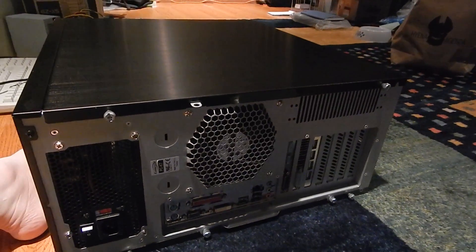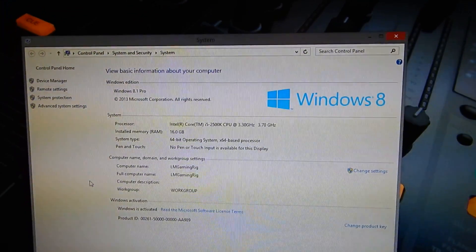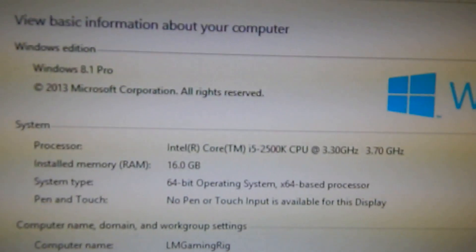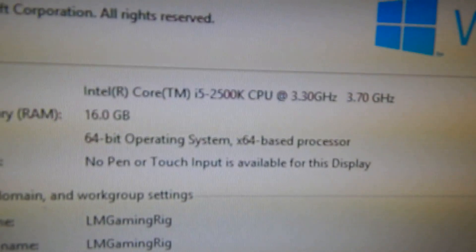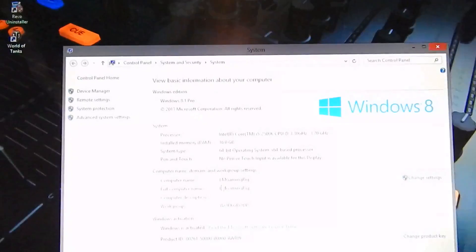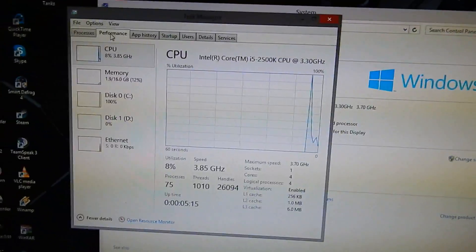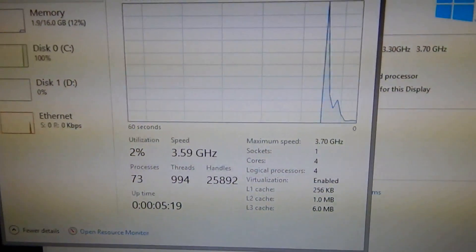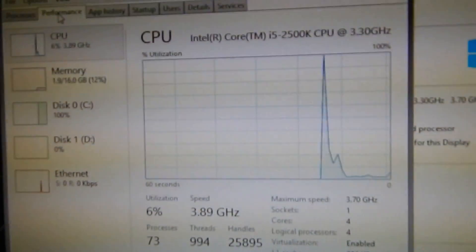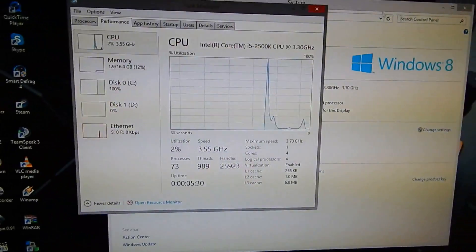The chip was not damaged at all — it works just fine. The operating system picked it up no problem: Windows 8.1 Pro, and as you can see by the date it'll hopefully be Windows 10 by next month. The Core i5 works perfectly — no problems at all. It's got four physical cores, virtualization is turned on, and it's barely using the CPU at all, so that should be a good CPU for gaming.